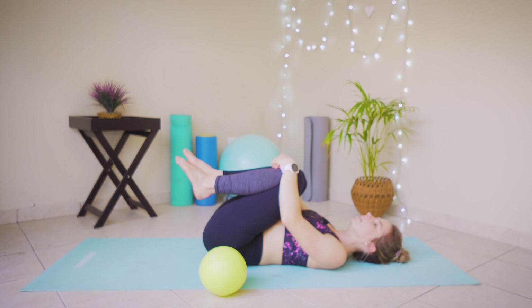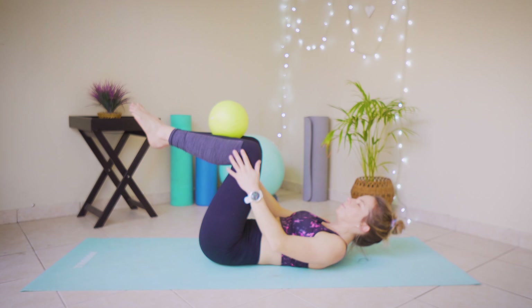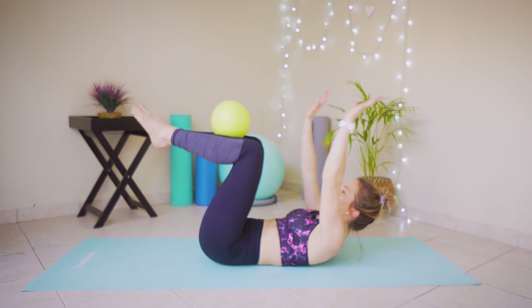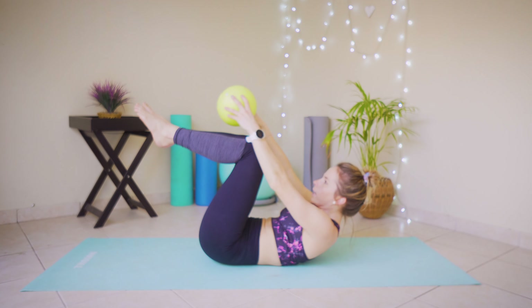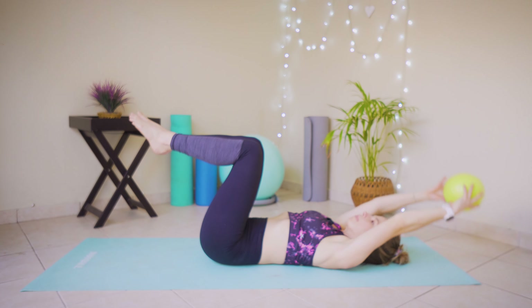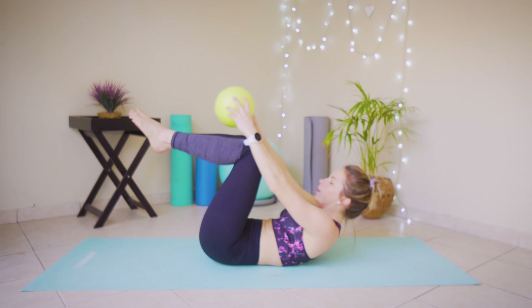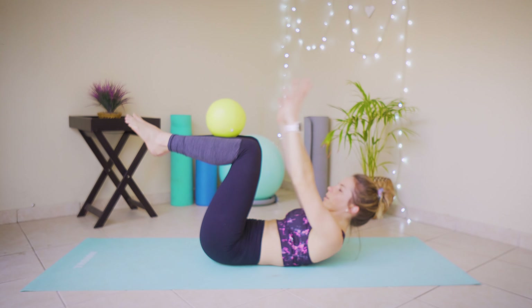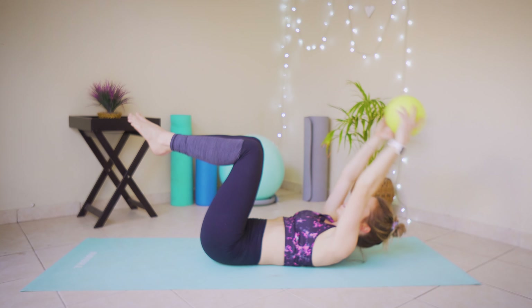Place that ball comfortably on your legs while they stay in a tabletop position. Bring hands overhead — inhale and on that exhale lift your head, neck and chest off the ground grabbing that ball, and slowly lower back down. We're doing six of these before we do a double leg toe tap. When we bring our arms down — that's two. Try to get that ball to balance, lifting yourself up — three, we're halfway. Four, two more, five and six.